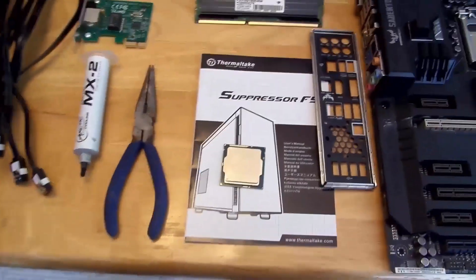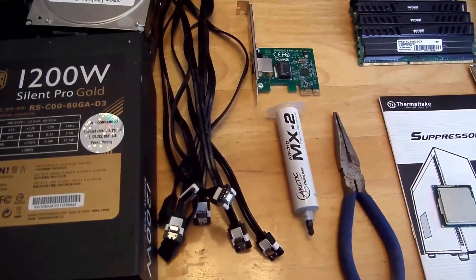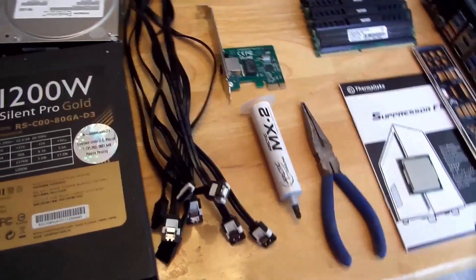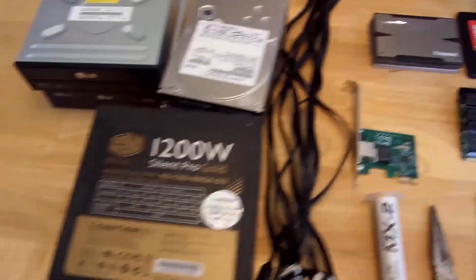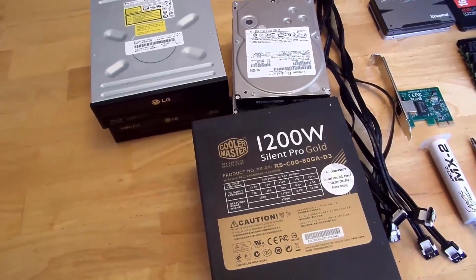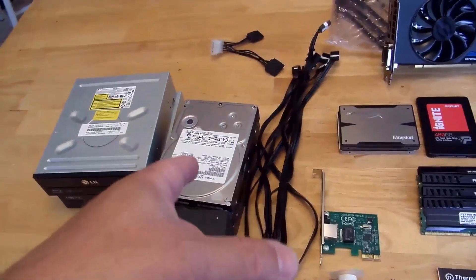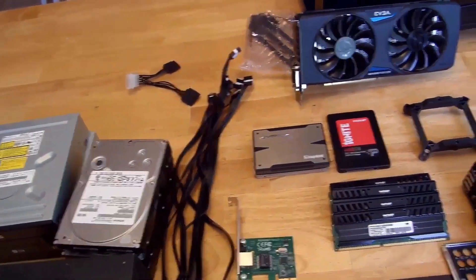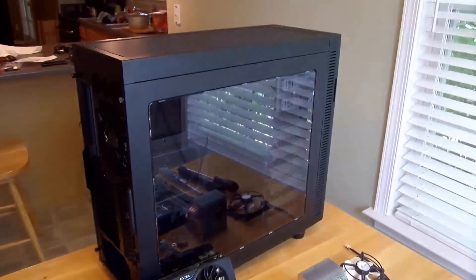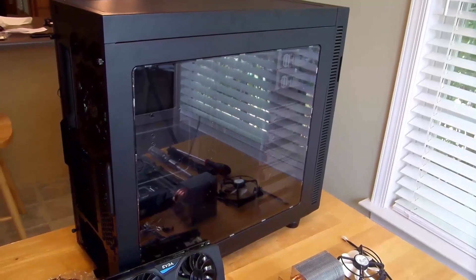I have here my Intel 4790k CPU, Arctic Cooling MX2 thermal paste, my network card because unfortunately my onboard NIC died. Then I have my Cooler Master 1200 watt Silent Pro Gold, two opticals, three mechanical hard drives for storage, and all my SATA cables — and definitely last but not least, the Thermaltake Suppressor F51. Looks like a sweet case, so let's start the build.